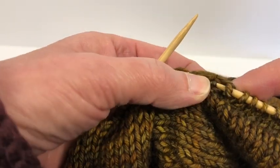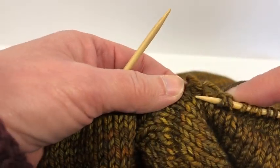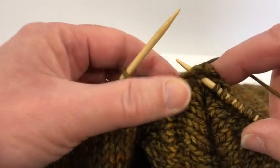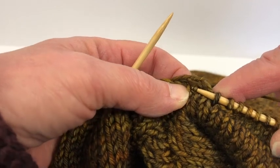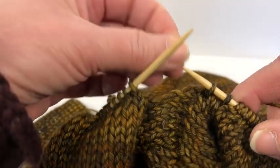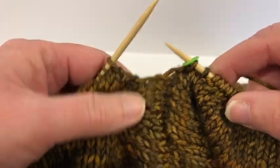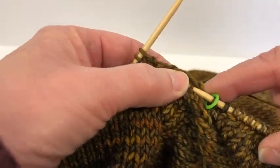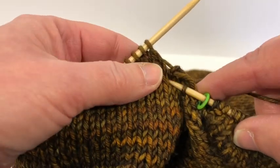So there's one and two. I'm going to put a ring marker to mark my center, and I'm going to pick up two more — one and two.